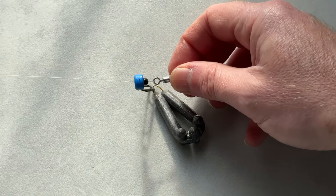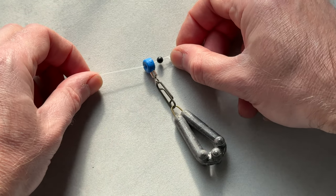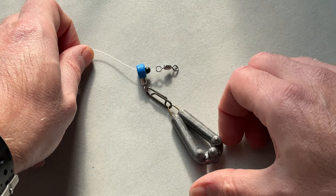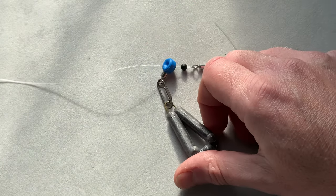Obviously the lead is going to attach onto the fast link. This rig is not going to be clipped down — we're not going to be casting it very far. A lot of the bass we catch in the channel are probably only 30 to 50 yards out, and on the right tackle you can cast this rig that distance no problem at all. So that is the body of the rig and that's the lead we're going to be using.